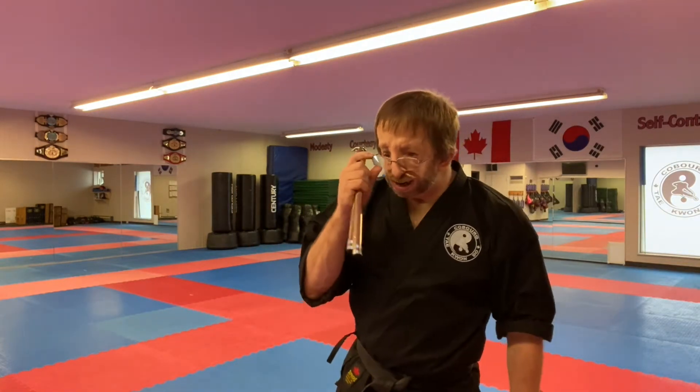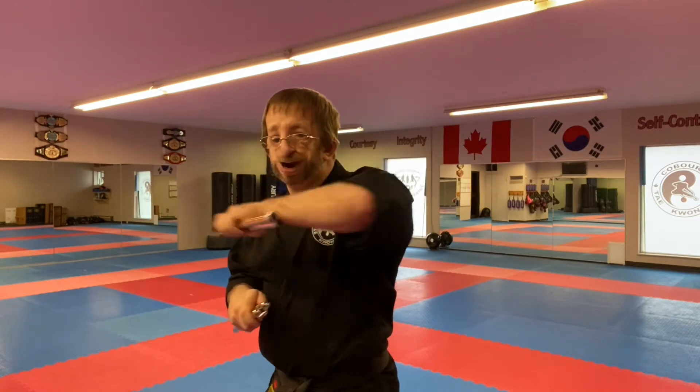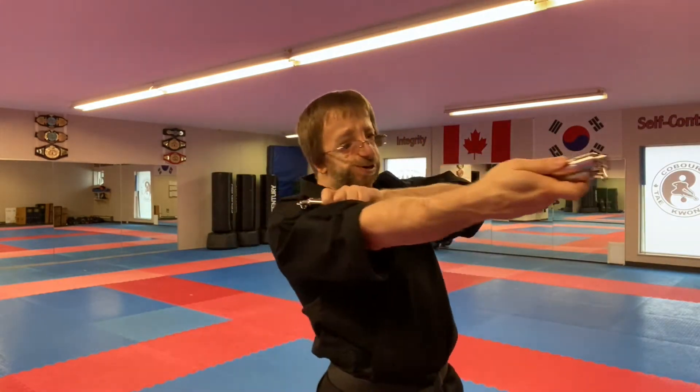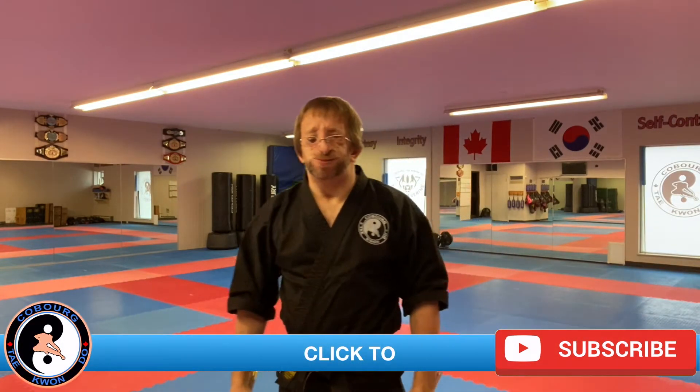Now we're actually going to do something a little bit simpler, which is the double stick closed strike. A lot of times when we strike with double nunchuck closed, you're striking with the metal part — like punching, or you're kind of chopping, as well as smearing. You can also use the back for a back strike, like a hammer fist, a back fist, a back sideways hammer fist, or an upward hammer fist. I like to add those strikes in some of my forms. It's kind of cool, something a little bit different.